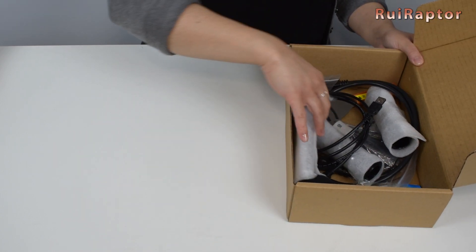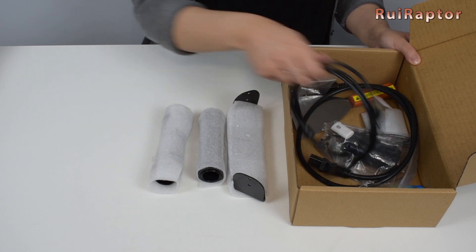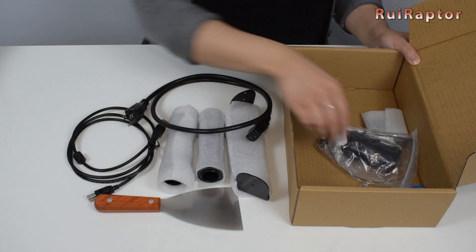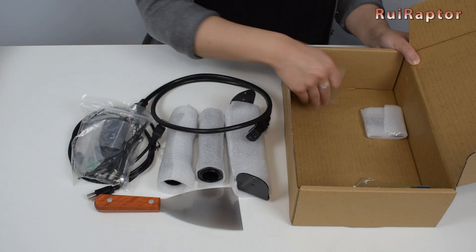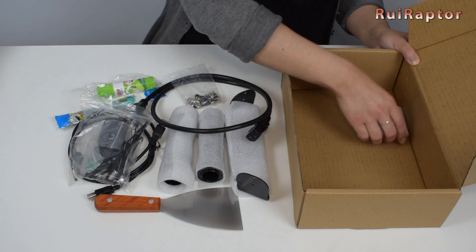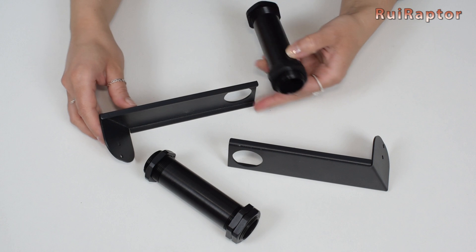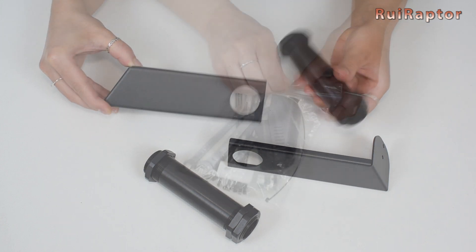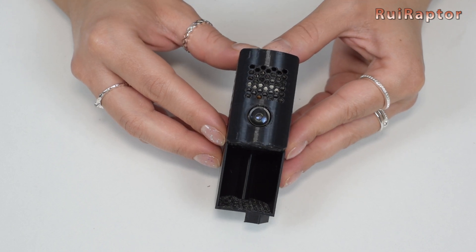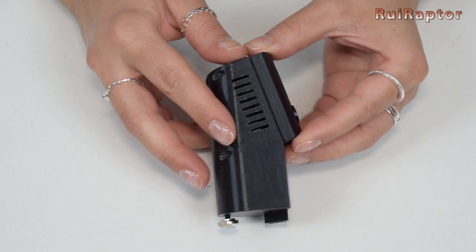Inside the box, we have the spool holder pieces, the USB cable, the power cord, a spatula, a bag with tools, some screws, a hex knife, a glue stick, and some metal pieces. The metal pieces are brackets that will help reinforce the structure. And these are the spool holder parts. Inside the bag with tools, we have the camera — announced as a 2 megapixel camera. The packing of the camera also needs to be improved, because the tools in the same bag can hit and scratch the lens.